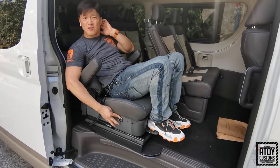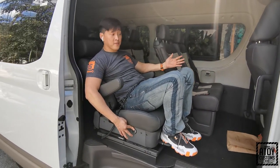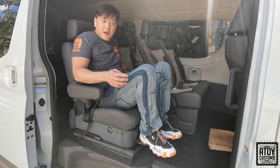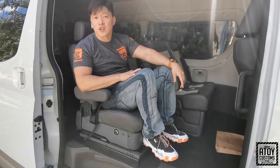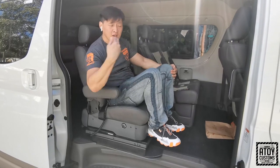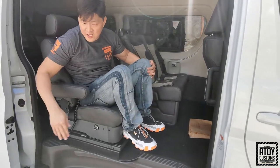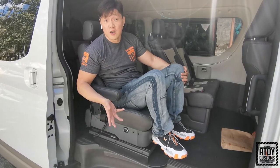Tapos guys, marami nagtatanong sa amin: 'Ano bang pinakamagandang van na pwedeng lagyan ng wheelchair lift?' So, sa mga hindi pa nakakabili ng van at gusto nilang malaman — ano ang pinaka-perfect van para sa may wheelchair lift? I would suggest itong nakita mong Toyota Tourer. Itong Toyota Tourer, napakaluwag ng opening niya, so yung legroom ng PWD hindi iiwasan na tatama siya sa pintuan. Yun ang maganda sa kanya pag Tourer.